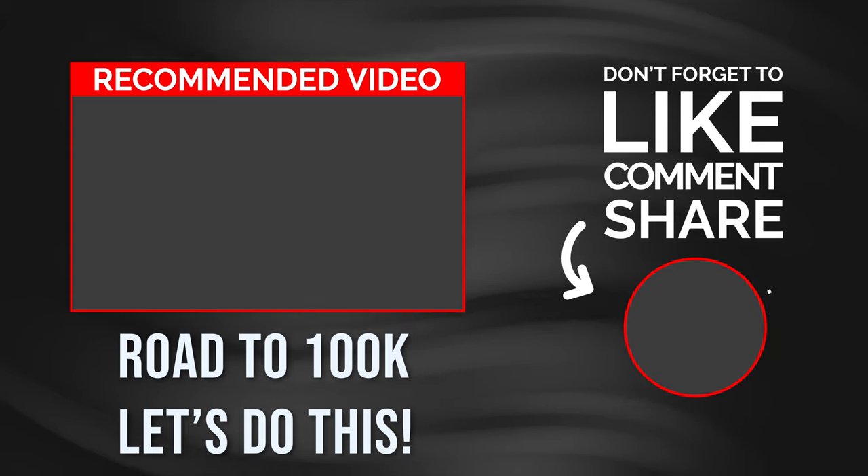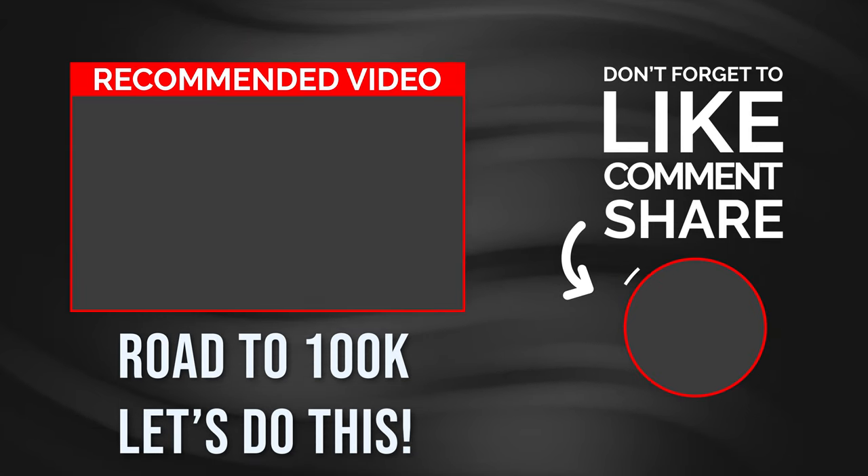Subscribe for home theater tips, tours, and reviews. Let's get to a hundred thousand — be blessed and we'll catch you in the next video.